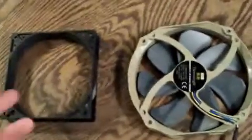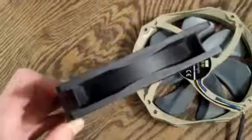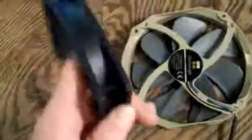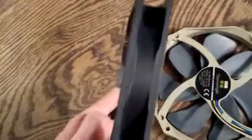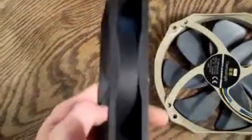So yeah guys, that's pretty much how a fan shroud works — it's pretty simple. You can make these yourself: just get some cheap case fans, cut the middle out, sand them down, and you're good to go. You can also use different thicknesses. The thicker it is — same with fans — the better it's going to work. You can use any width; this is a 25mm thick fan, and it'll work perfectly fine.